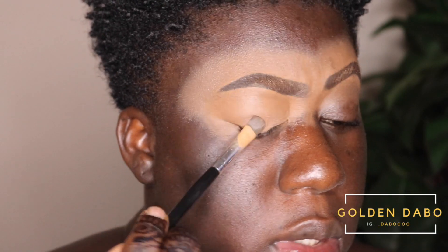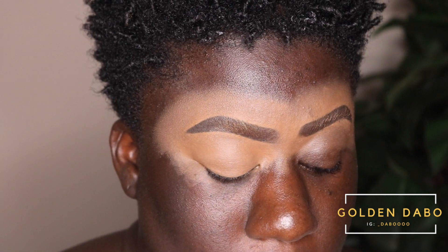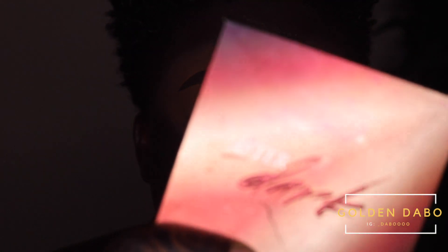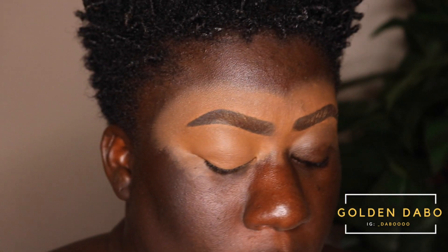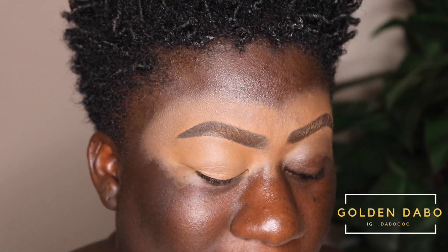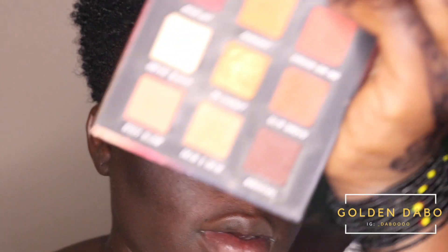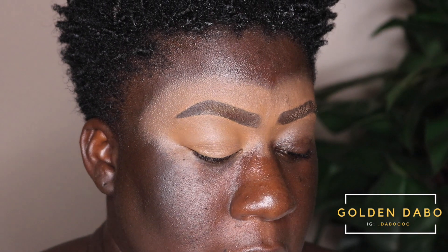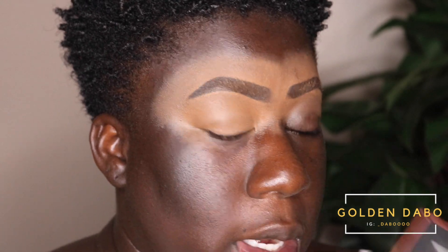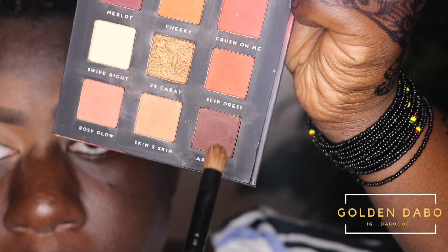I'm giving the concealer a few seconds to dry down. In the meantime, the palette we're using today is the After Dark palette by Bad Habit from Shop Hush — I believe it cost me about nine to twelve dollars. It's a really good palette; it's warm and actually a dupe for one of Huda Beauty's mini palettes. It's really pigmented. The first color we're going to use is called Arousal.